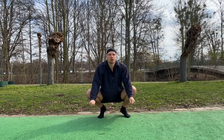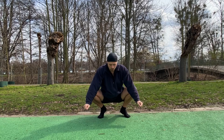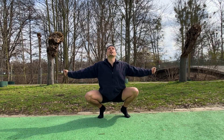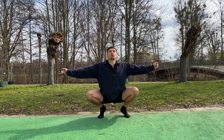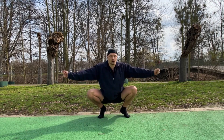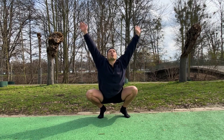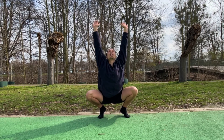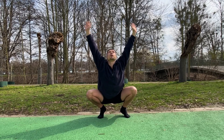And we just from here we're gonna open our chest and close it. One more time. We can also bring our arms over the head and opening the chest.